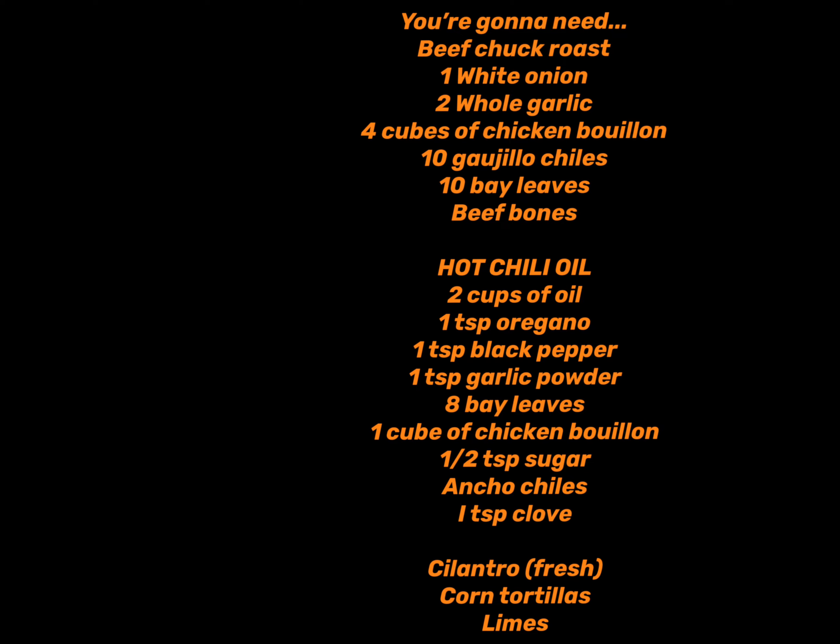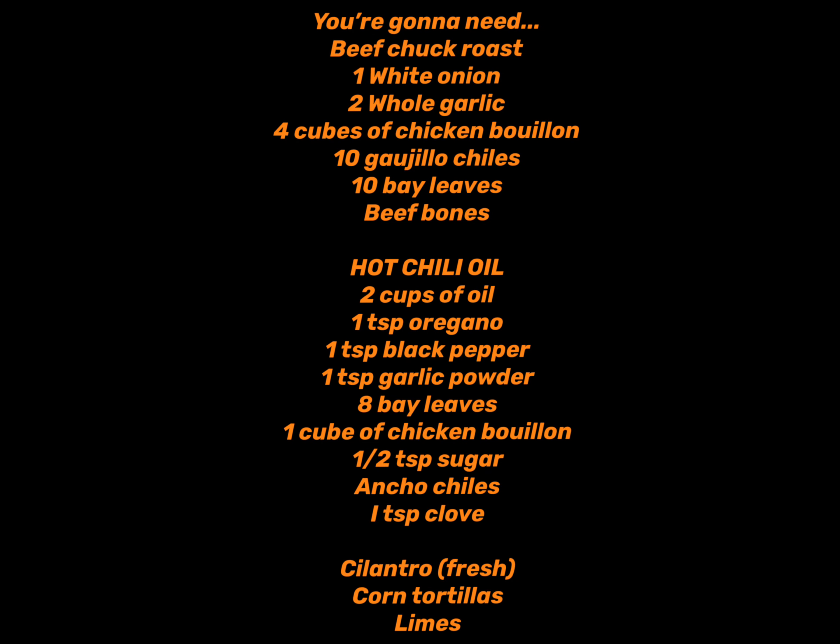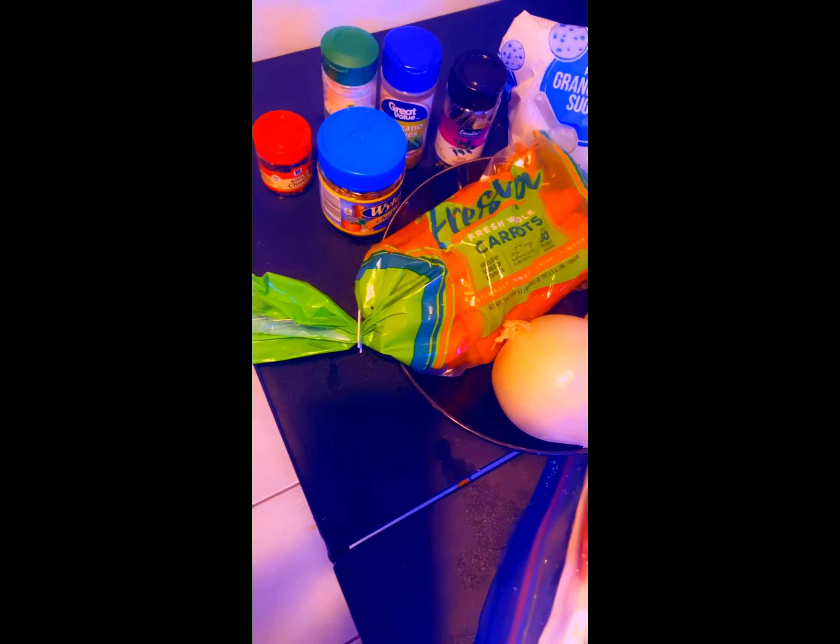You're going to need quite a bit of things to make these tacos, so please screenshot the ingredients on these next few clips. You will hear audio from the actual video so that I don't have to re-explain exactly what I'm doing.